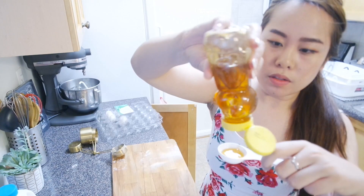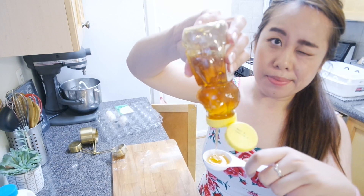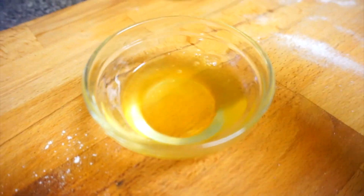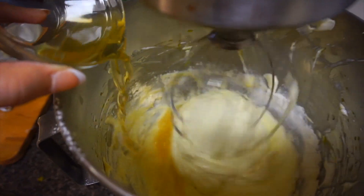Some honey — in a small bowl dilute the honey in water and stir it together. Pour this honey mixture into the batter and continue mixing for about one minute.